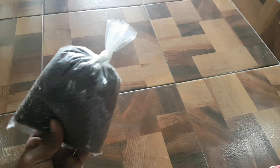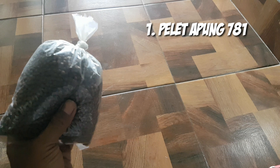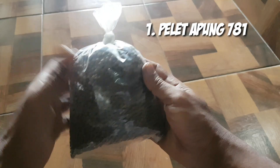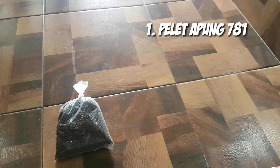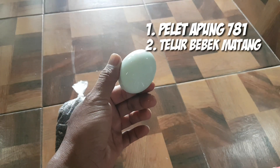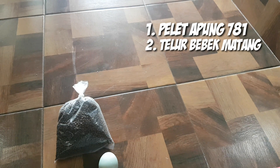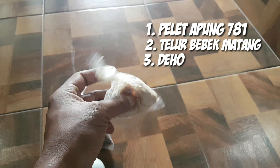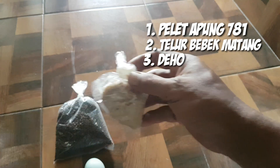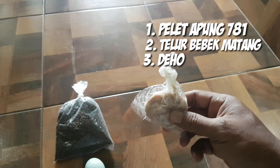I'm on my knee and lift 81. Oke, ini Bihou — Bihou 1 sendok. (Okay, this is Bihou — one spoon of Bihou.)